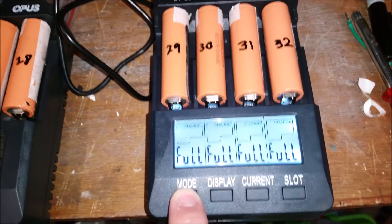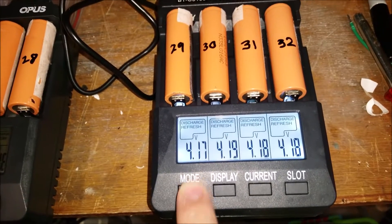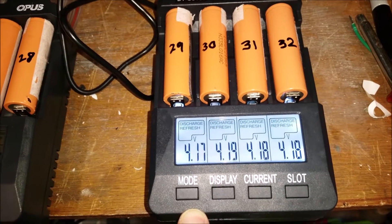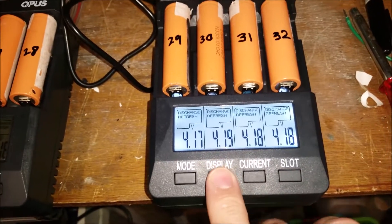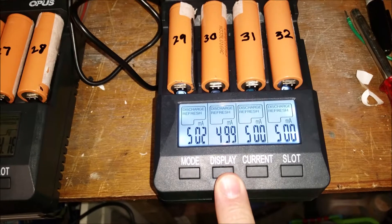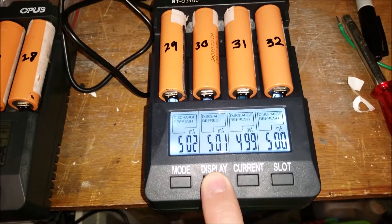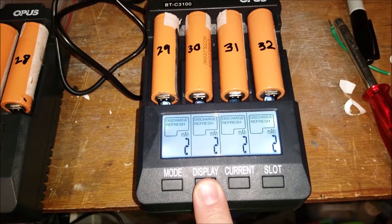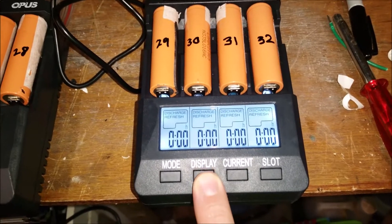Same again on this one — discharge refresh cycle — off it goes. So you can see that's the discharge current, and that's the actual voltage real time, and the current consumed in milliamp hours.